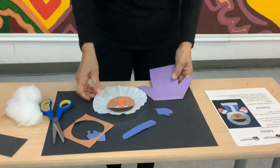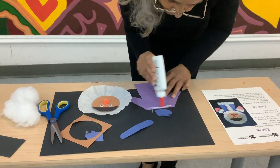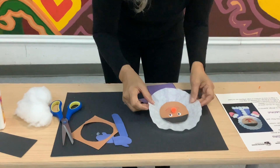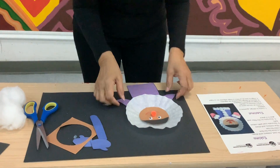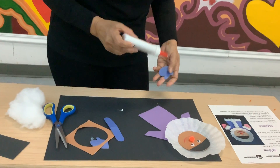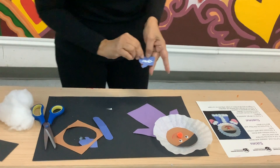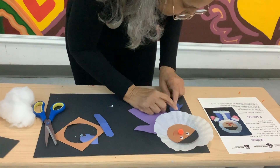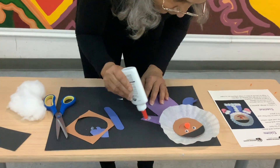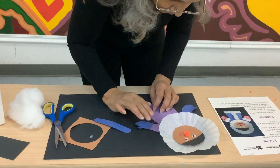Now take your coat and put glue on the top, just like this. Then take your gloves and place them on, just like that. Let's put it on here so everything stays in place.